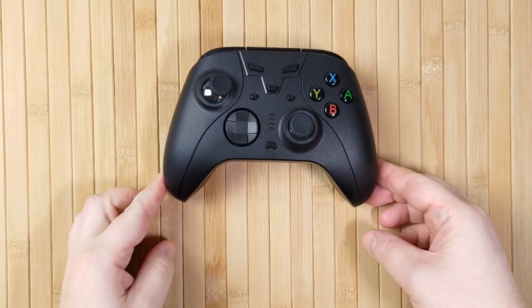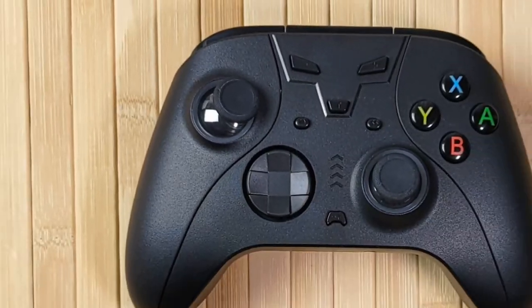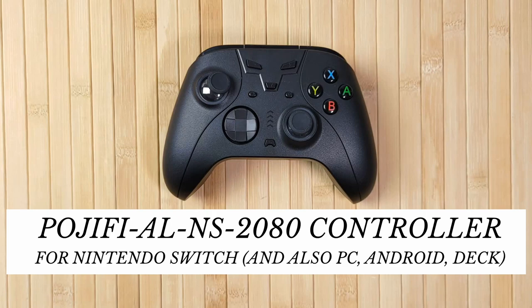Believe it or not, what you're seeing on screen right now is not a broken controller. This is actually a feature of this very customisable, feature-rich Pojifi AL-NS2080 Wireless Pro Controller. Let's take a closer look.